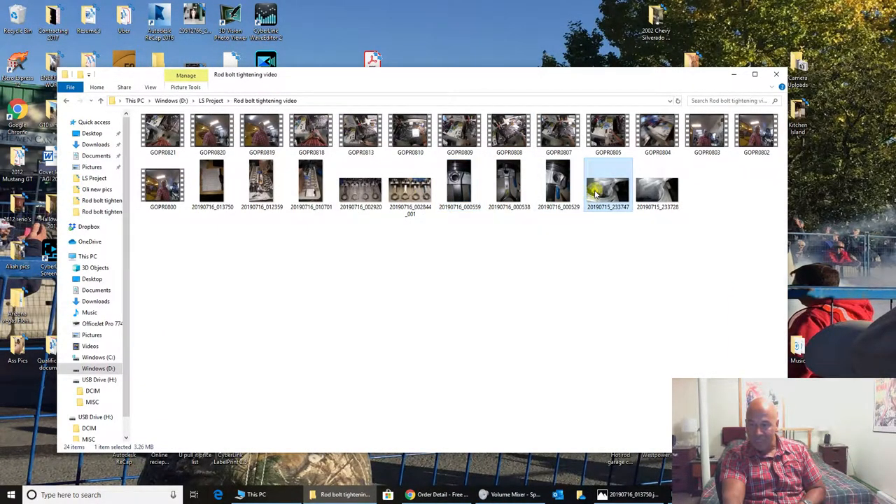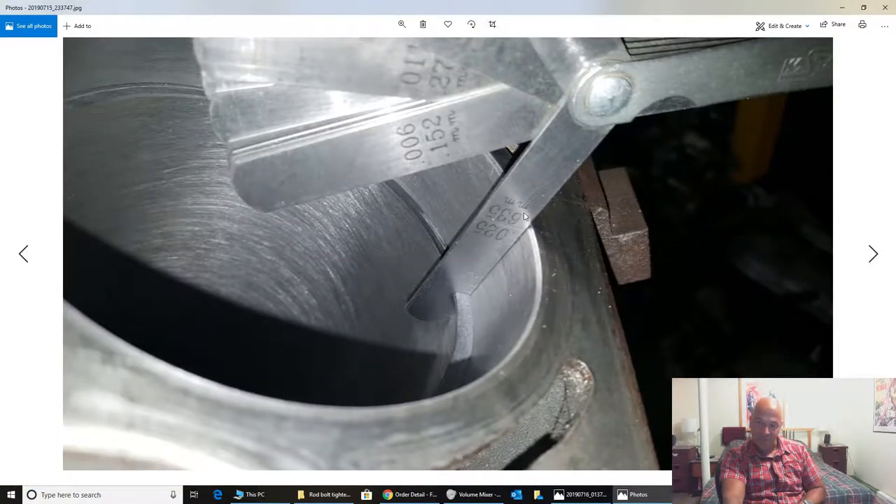Full floating. Here's a picture of the feeler gauge in there — this was 25 thou and then we have a 2 thou and a 3 thou behind that, so that's 30 for the second ring. These are measured down about one inch into the bore, and that's where you want to measure it because that's where the most heat is. You've got to make sure your rings are big enough at the top of the bore.